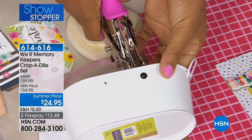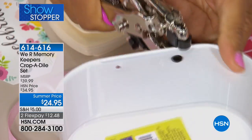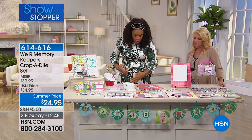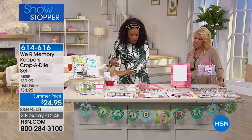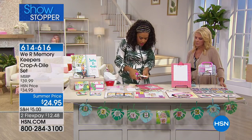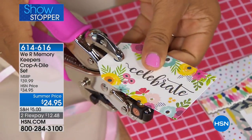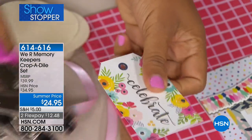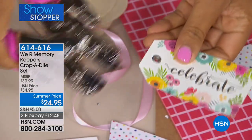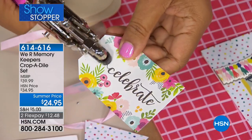I'm going to place in the eyelet that comes with the Cropodile. This side is for punching holes, and right here in the center is what I use to set the eyelet. So instead of leaving that raw edge on the tin, I'm going to set that eyelet and punch it into place. So I can do that with any material — I've used tin, chipboard. But of course we all love crafting with paper, so you can use it with paper as well. Punch a little hole, then add one of your 100 eyelets and set it.